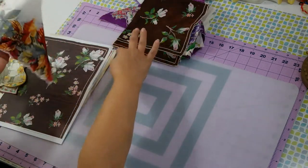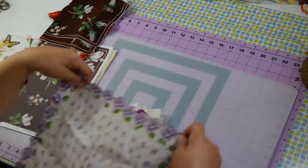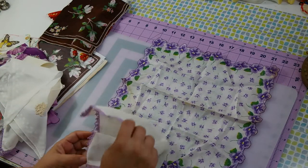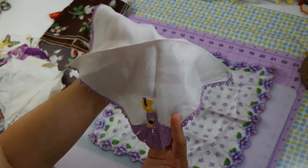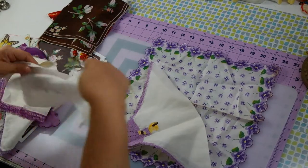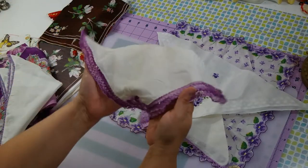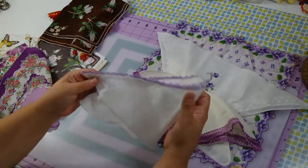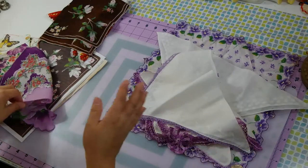I go to the flea market all the time — well, I used to — and if they have a purple vintage hankie, it's mine. So I have a lot of purple. Look at this one, it's so cute — it's crocheted and has like a little southern belle. Look at all the crocheting, so cute. Anything that has purple I love. Look at this one with the hand crochet. The delicate little crochet is so cute — this is one of my favorites.